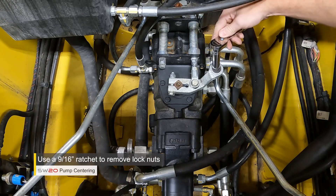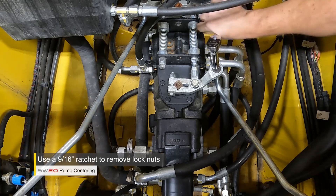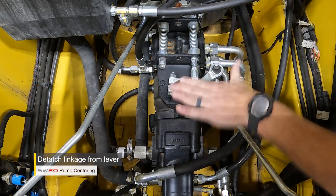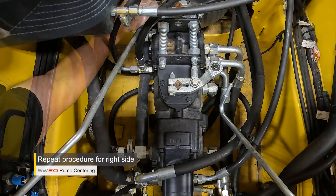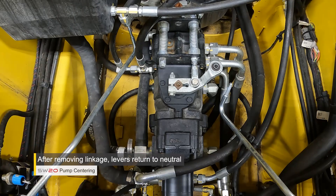I'm using a 9/16 ratchet here to remove the lock nuts. With the nut removed, we can press off the linkage from the lever, and we're going to repeat the procedure on the right pump. Both the left and right side drive linkages are now removed from the levers on the pump.